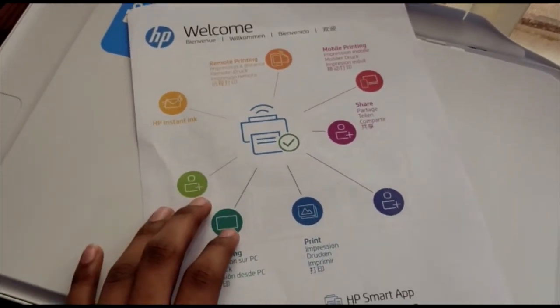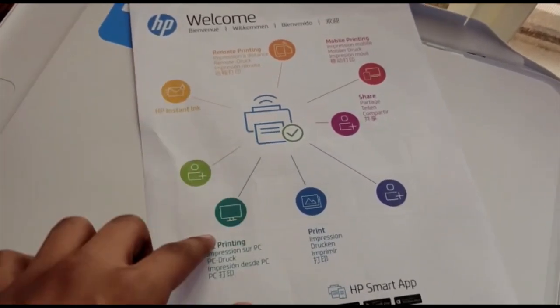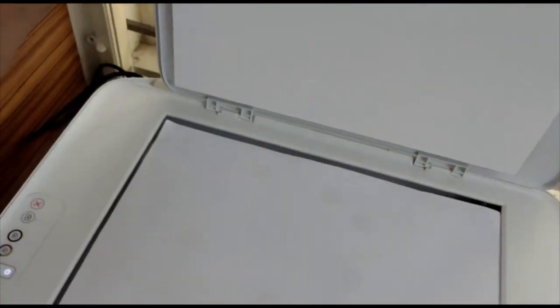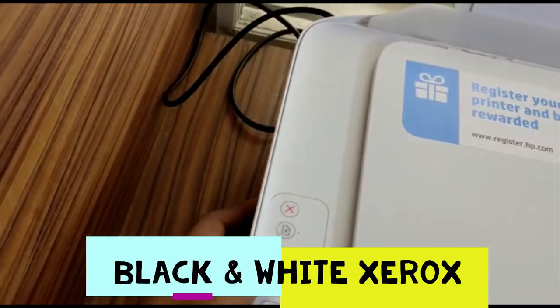I have a sample document here, so let's take a color xerox and a black-and-white xerox. Now let's place the document in the scanner and first try a black-and-white xerox.